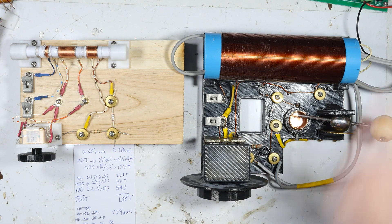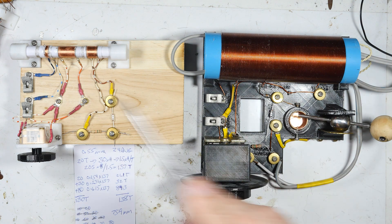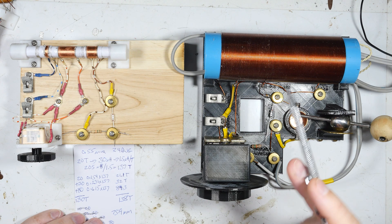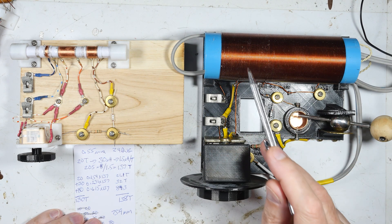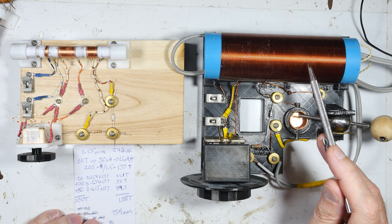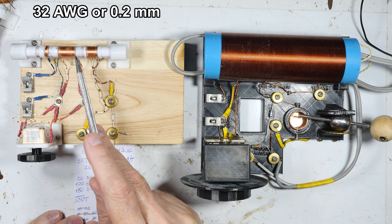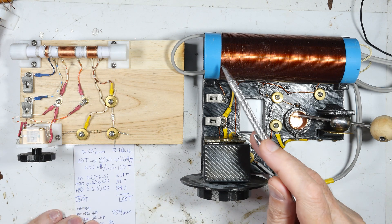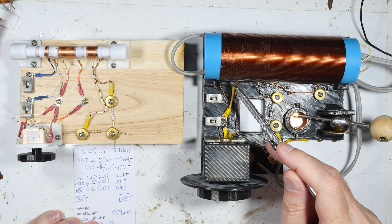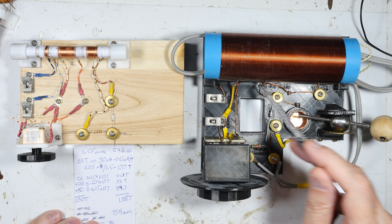I measured this coil with my inductance meter at 205 microhenries, so I need to produce roughly 205 microhenries on the new one. I also want to change the wire size — I think this one is 0.8 millimeters. The original has 60 turns of 32-gauge wire for the main coil, while this one has 130 turns with taps at the 20, 50, and 130 positions — so 20 turns, then 30 more, then another 80.